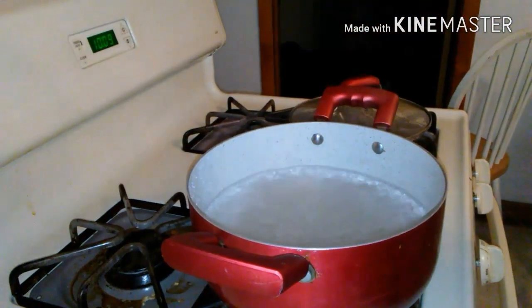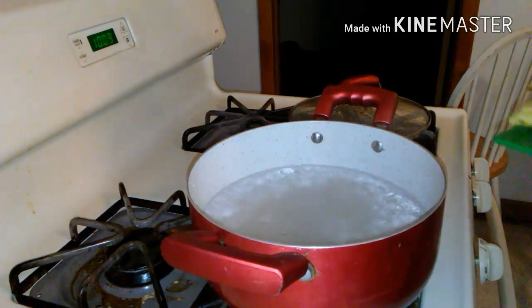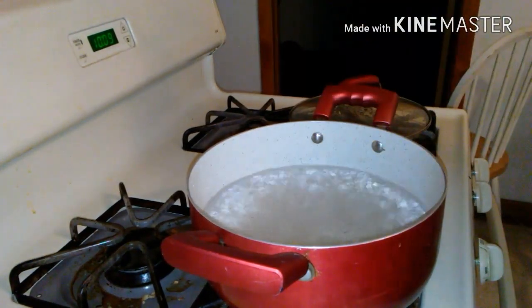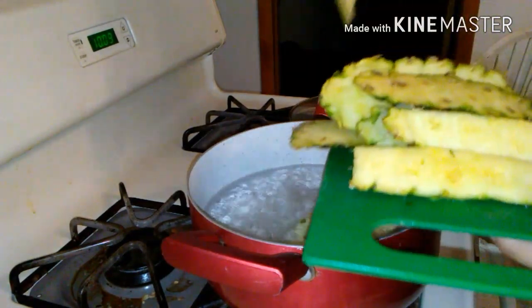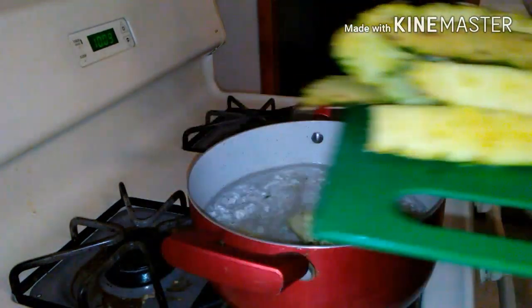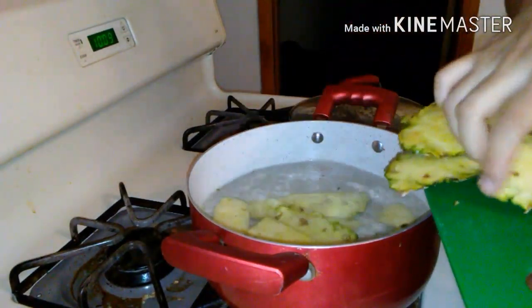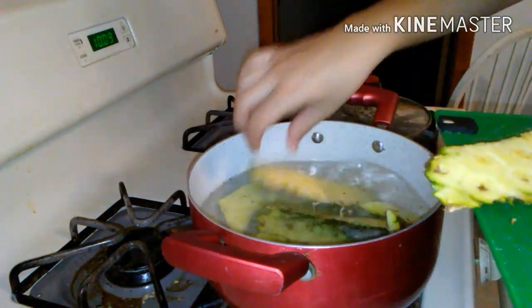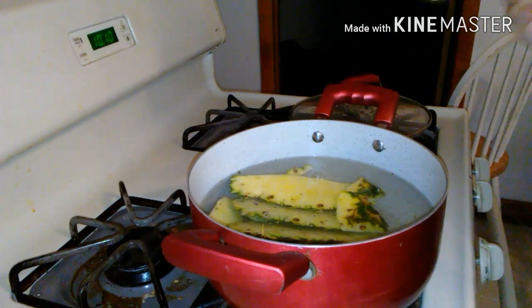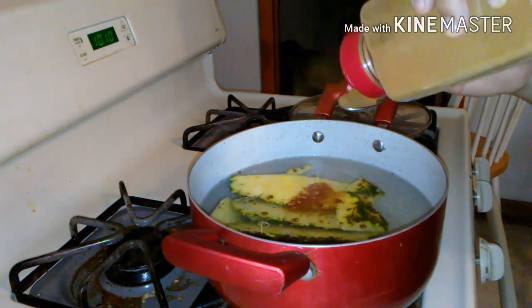What you're gonna do now is just boil the skin of the pineapple for 15 to 20 minutes. Then just take a spoonful of cinnamon and drop it in there.